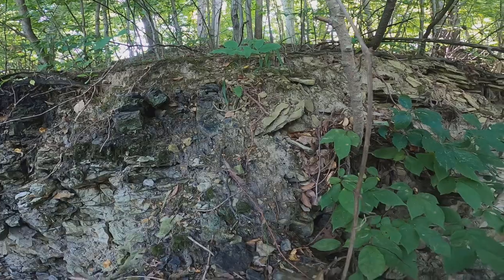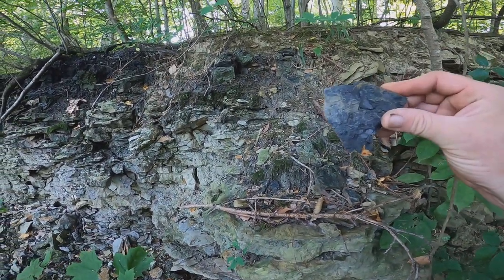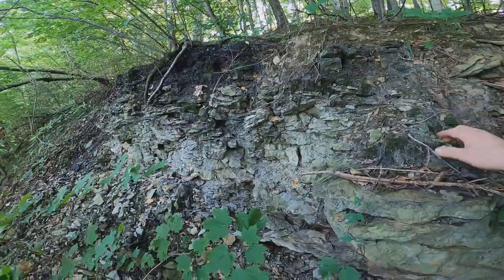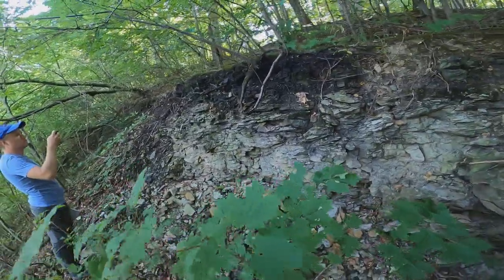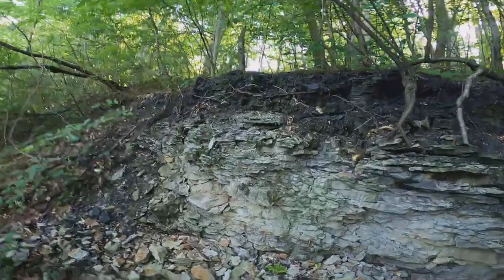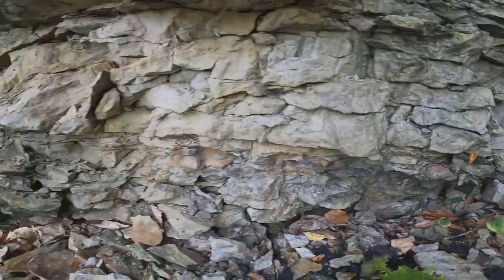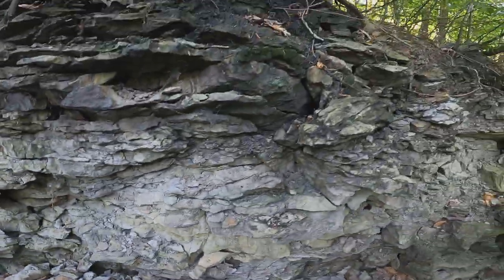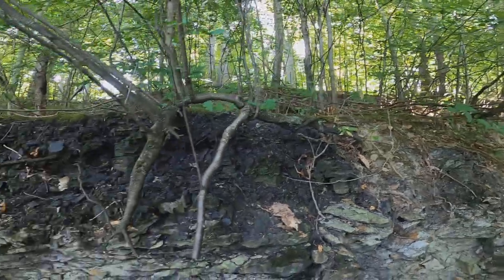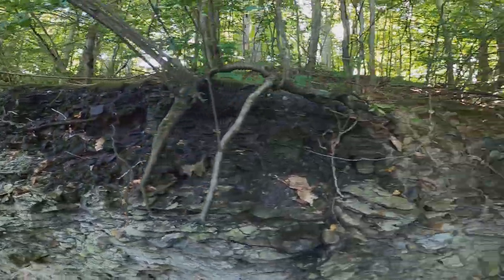Right above the coal there's that second sandstone, which is very different from the lower one. It's flaggy, with bedding that's maybe three quarters of an inch, and it's very consistent. There's a nodule horizon in the sandstone, and then again above that the coal - this is the same coal layer that we saw over at Oak Park. It's a marker bed.